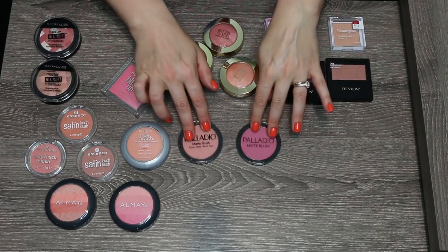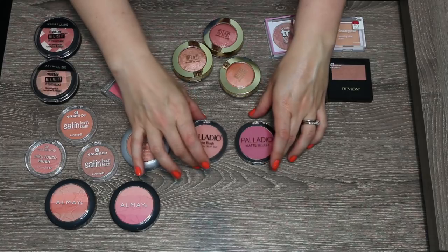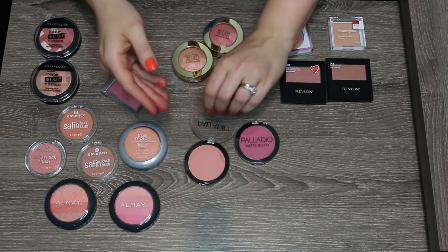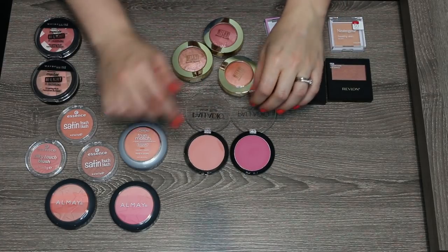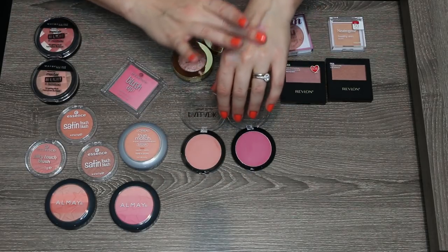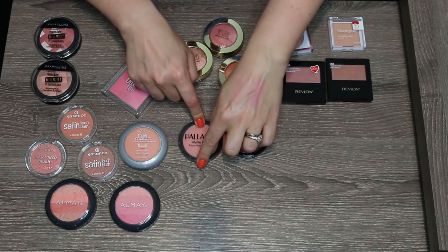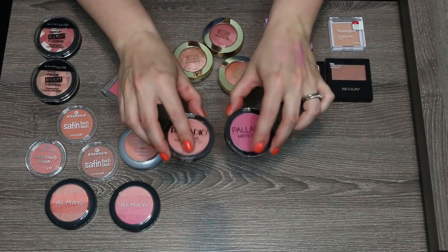These two Palladio blushes — this is their matte blush formula in Peach Ice and Bayberry. These are not bad blushes; they have a nice texture and blend onto the skin well. I don't have serious complaints with them, but I just don't love either shade enough, and I have some other matte blushes coming up that I prefer to this formula, so I'm going to go ahead and pass these two along.